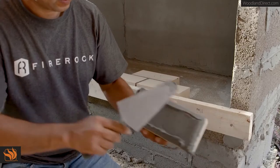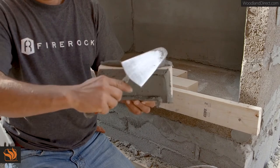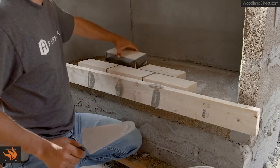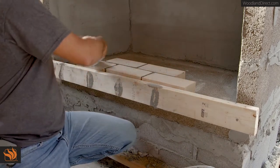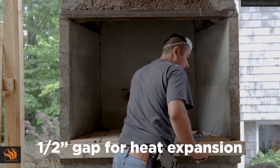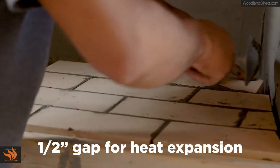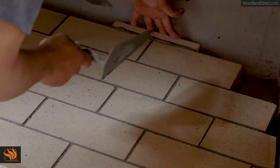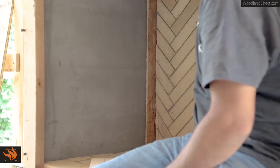Mix mortar according to package instructions and apply a skim coat of mortar to the back wall at approximately one-sixteenth inch thickness. Using a trowel, apply mortar to the face of the fire brick at a thickness to result in a minimum one-sixteenth inch joint. We recommend that you start at the front edge of the floor and work your way back, leaving approximately a half-inch gap off the back and side walls. This space allows for heat expansion and is to be left empty of mortar. Failure to leave an expansion gap can result in fire brick cracking. Use half-inch guides to help space the expansion gap, and remember to remove the guides before starting the side wall.